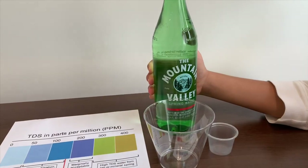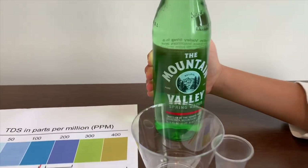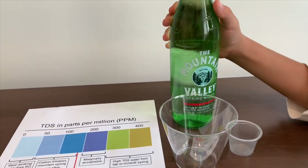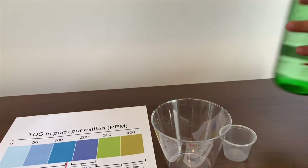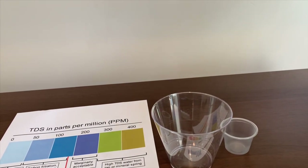This is Mountain Valley Natural Spring Water, bottled at the source in the Ouachita Mountains. It costs $1.69. Let's pour some in to see the TDS and pH.